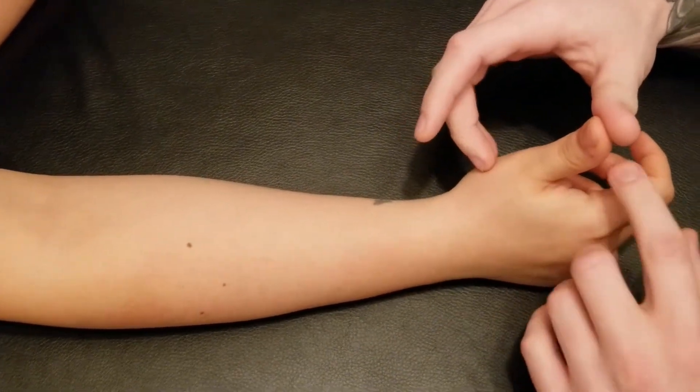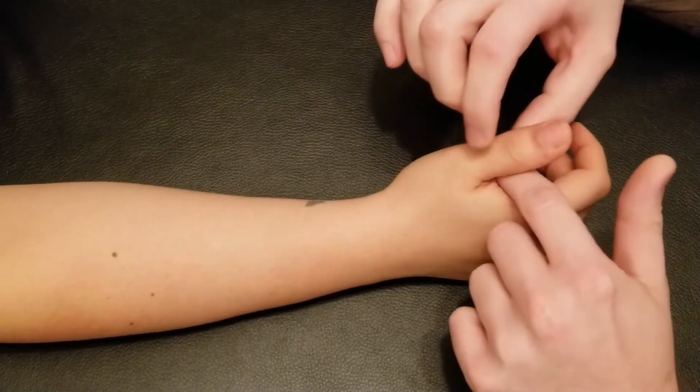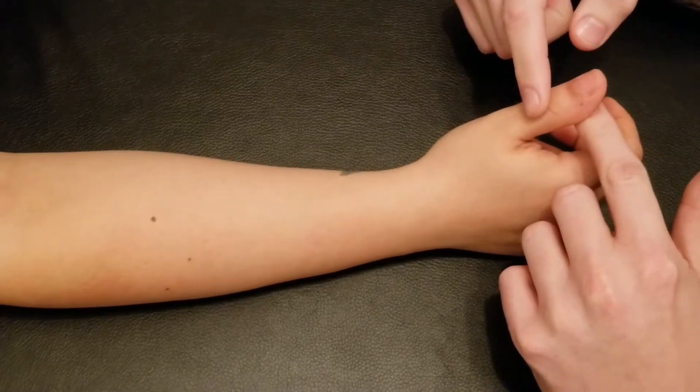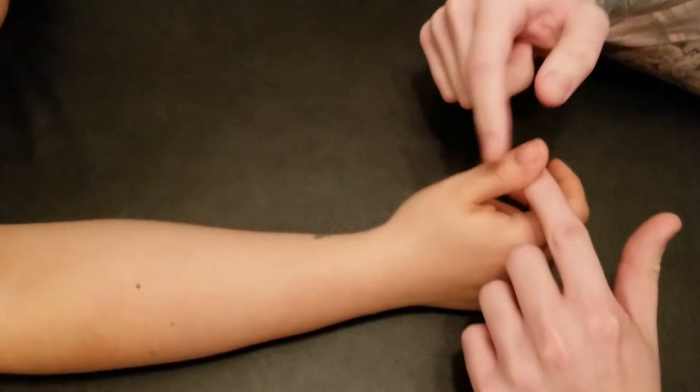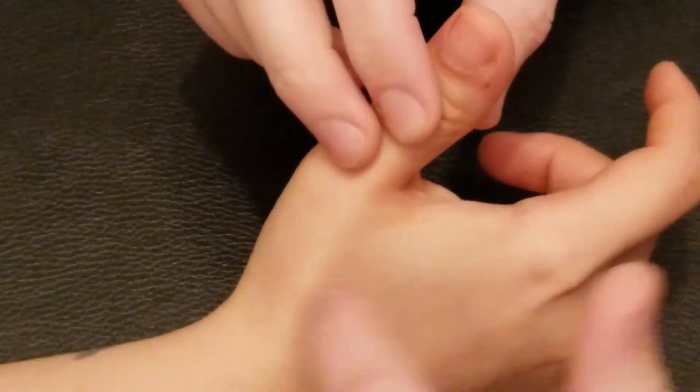For brevis, it's going to have very similar actions except its insertion is on the proximal phalanx instead of the distal phalanx. As I resist it, I want to make sure I'm pushing on that proximal phalanx and not on the distal, having her push up into me. You can see that's changing the mechanic of the thumb action a little bit.